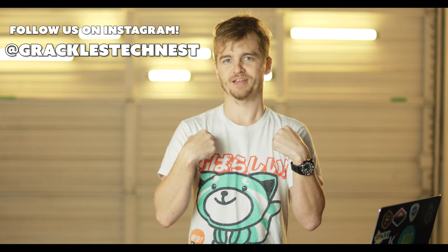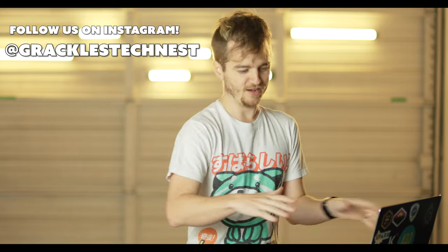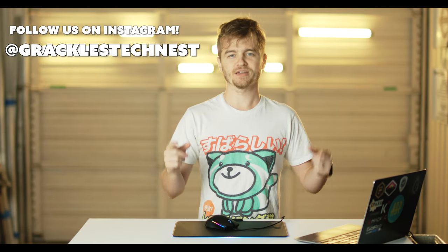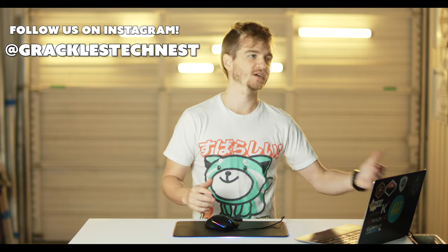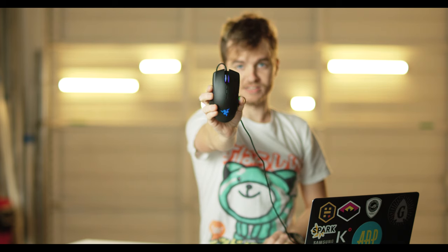Thanks for watching. Like and subscribe — become a Grackle today. Let me know what you think. This is our second video and we're trying to get more hardware out there, more videos. I think this mouse is pretty interesting. Give me some more ideas — what do you want to see, what do you want to hear? We'll make it happen for you guys. The Razer Lancehead Tournament Edition.